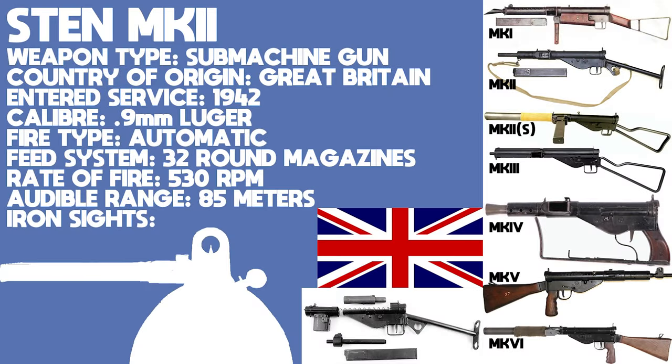The Sten was conceived by two British designers, Reginald Shepard and Harold Turpin, as a cheap, easily manufactured weapon after the disaster at Dunkirk in 1940. With all their equipment in France, the British realised that the imminent German invasion would be a bloodbath without a weapon like the Sten, whereas the only two submachine guns in British service — the Thompson M1928 and the Lanchester, which was a copy of the MP28 — were too slow to produce to make much of a difference.